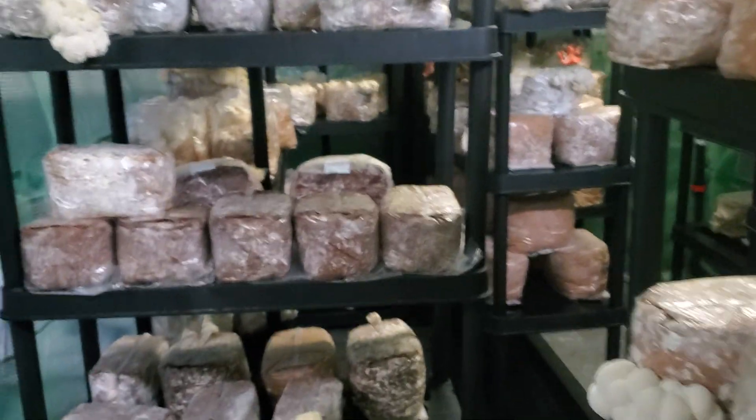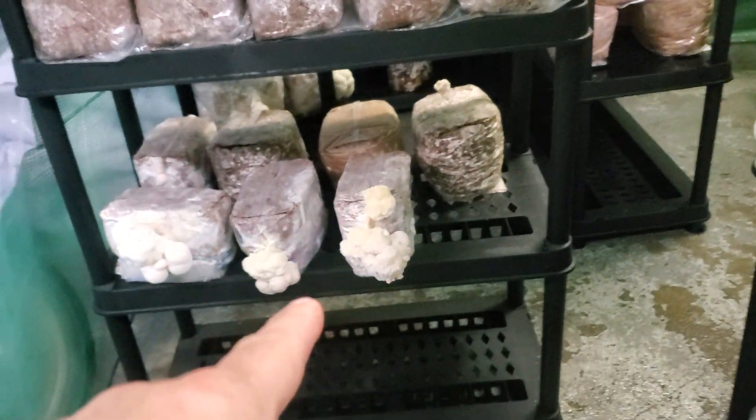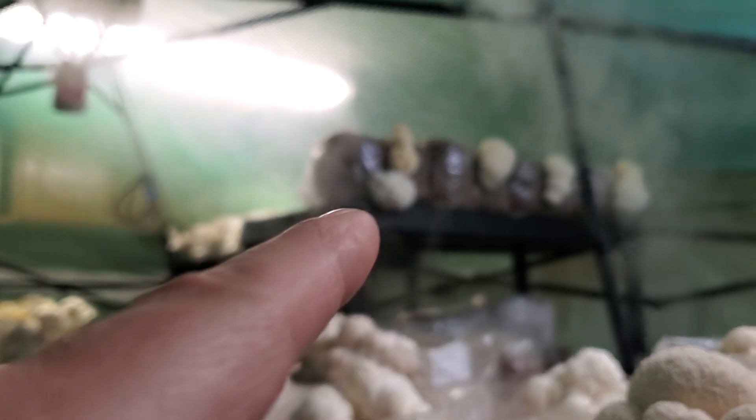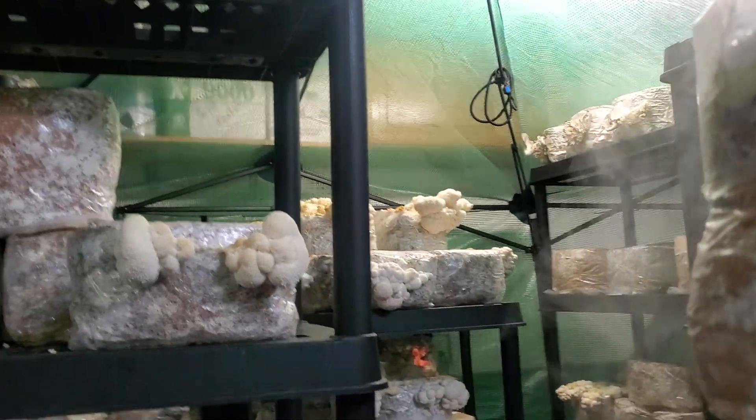Back to the rest of the tent — still have some Hericium abietis down there, bear's head. Some more bear's head up there, growing. Harvesting a bunch of coraloides.